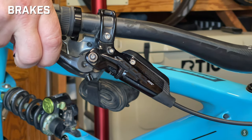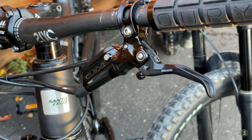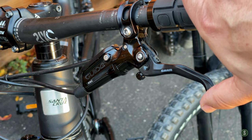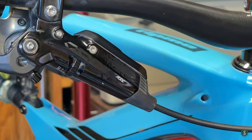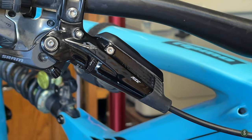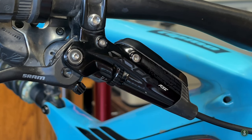The SRAM Code RSC brake — I consider it perfection, maybe I'm a little biased. My old Bronson has the Guide RSC and those have also been great. No complaints at all — they engage well, they have a nice progressive engagement curve so they don't just go full-on immediately; you have degrees of braking. They're very reliable and have a nice organic feel. The Code is essentially the next generation after the Guide, some sort of next-level advancement, but I don't know all the technical details. They sure do work well.